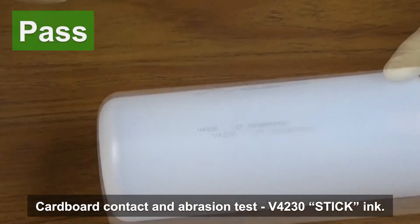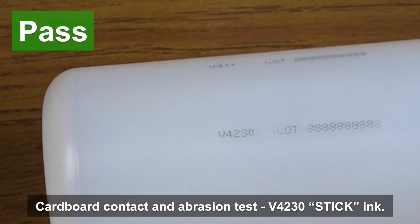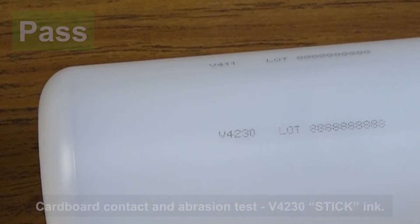If the codes remained fully legible after the test, we consider them to meet the abrasion requirement. We also performed a tape transfer test to help ensure that the printed codes could maintain tape adhesion as well.